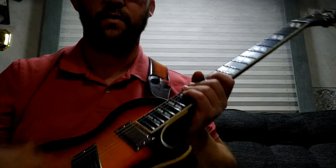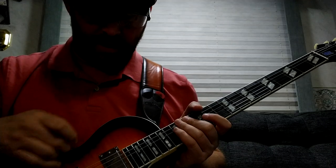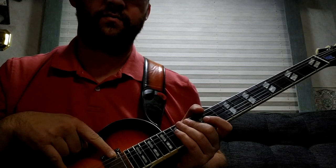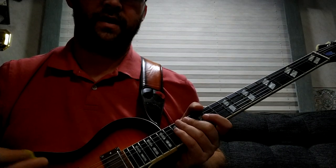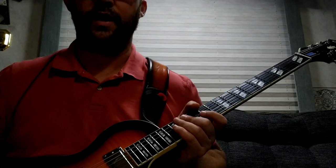The five-way selector switch on two humbuckers is great. I don't really like the middle position when both humbuckers are together — it only engages them in split mode. You can't get both full-blown humbuckers at once. Don't really like that, but we can deal with it. We can rewire.